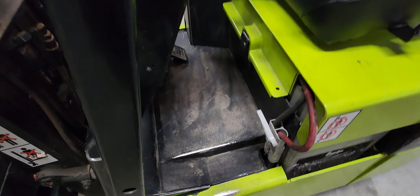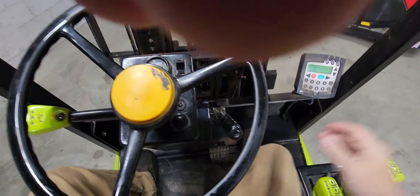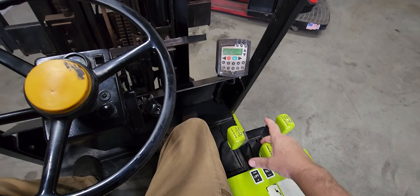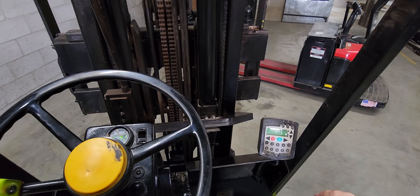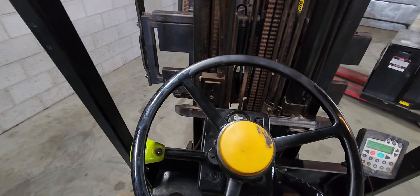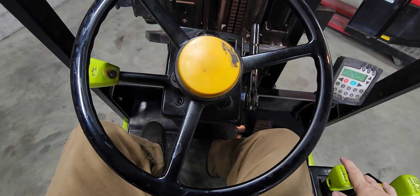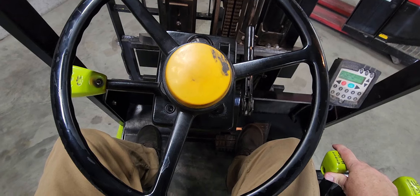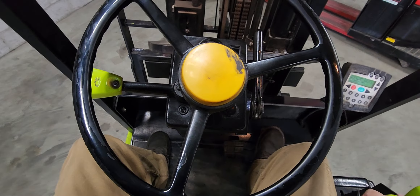This is your battery disconnect right here. At the end of the day you always want to disconnect that. How this forklift functions is that just from sitting in it, there's tilt back and forth and side shift left to right. But to be able to move forward and backwards, you have to release the forklift and then you will hear the humming of the engine start.